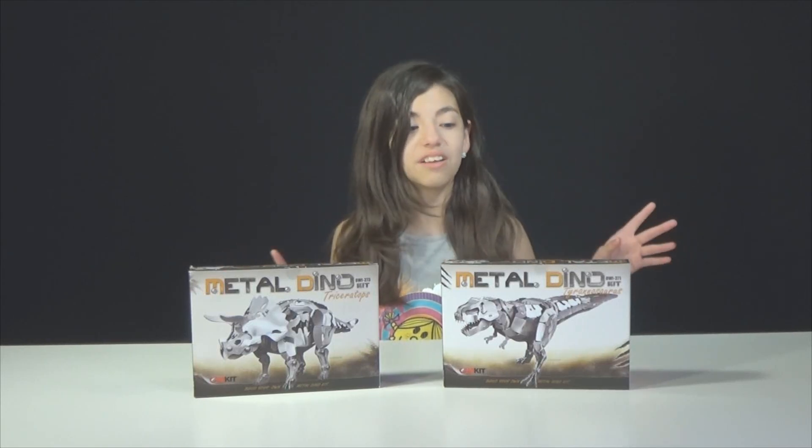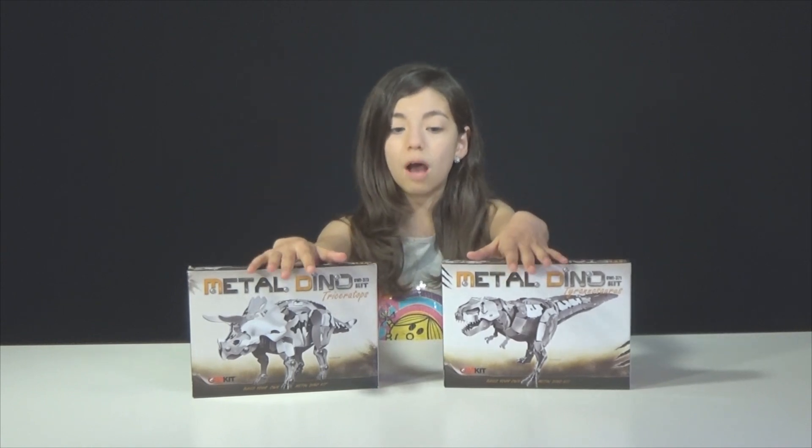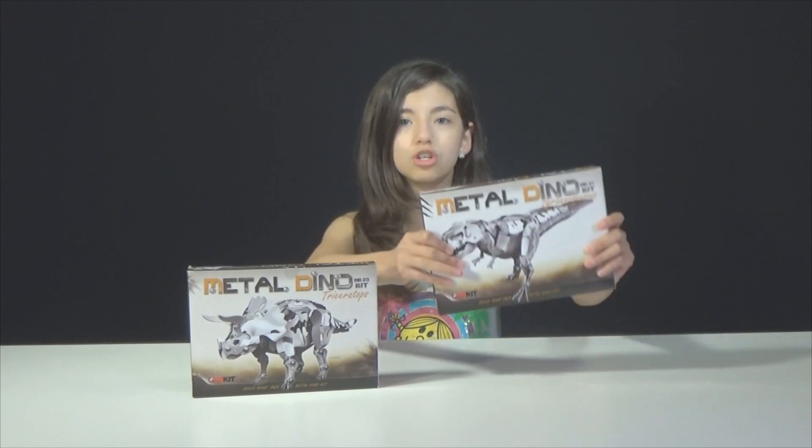Hi guys! Today I will be reviewing and opening the Metal Dino Kit by OWI. This is the Tyrannosaurus Rex and the Triceratops, and something very cool I wanted to point out. I love this! It looks like it was scratched by a dinosaur and you barely got to it, and you're like, I found the lost treasure of OWI.